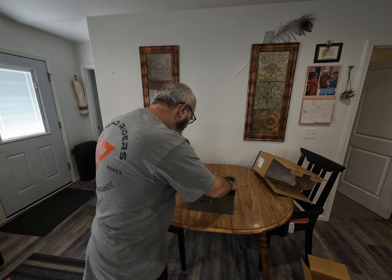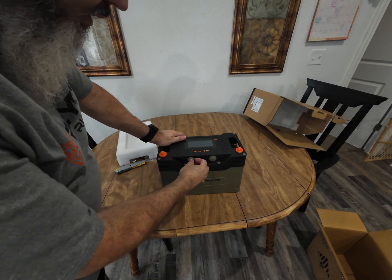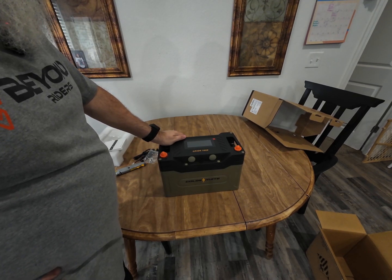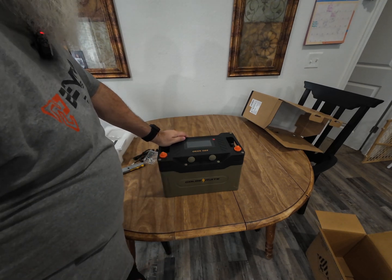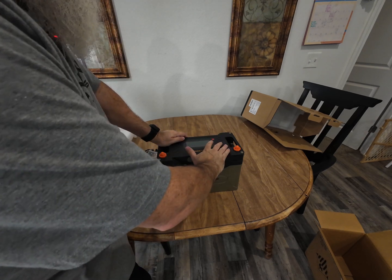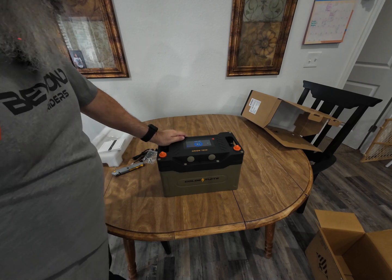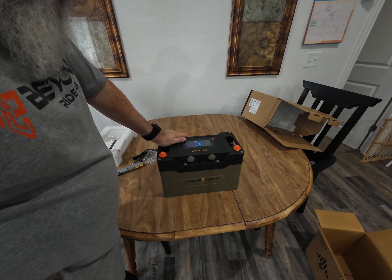Here are the positive and negative terminals. Let me move the camera in closer — oh, that's where those little plugs go. To turn this thing on, it's very simple. There's a little button right there — you just touch it, and voila, the battery comes on. It's already got 83 percent charge in it, which is pretty awesome.